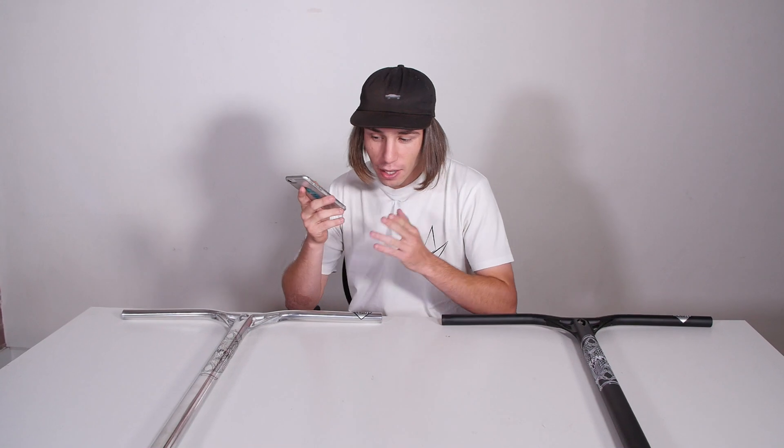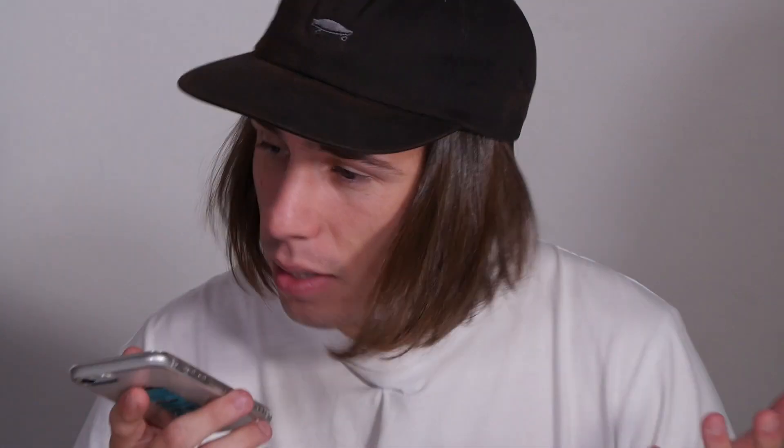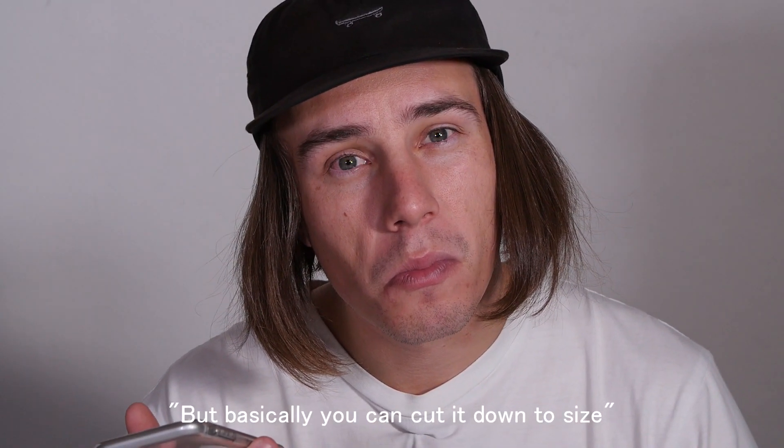Grant, your beloved favorite team rider — I'm just wondering if you could answer a quick question. I'm doing a little review here on those epic new bars we've just released, the Reaper V3s — do they only come in extra extra large? Yep, and then 580 wide, right? Exactly, and that's all they come in, and then you can cut them down if you want a smaller size. Obviously we don't recommend it, but basically you can cut them down.